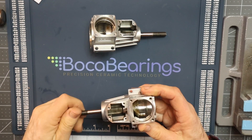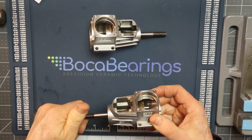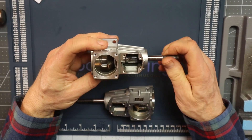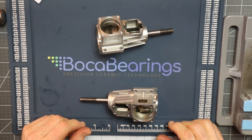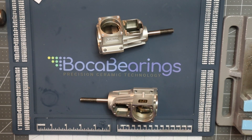That completes the installation of the bearings in both of these engines. This is the Sato FA-125 engine crankcase, and here's the 100. My customer's now got a new set of Boca high-performance bearings in both of his engines. Thank you for watching.